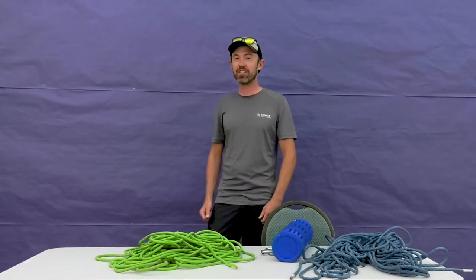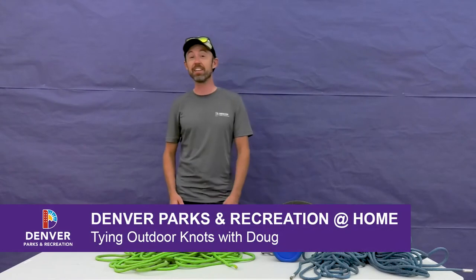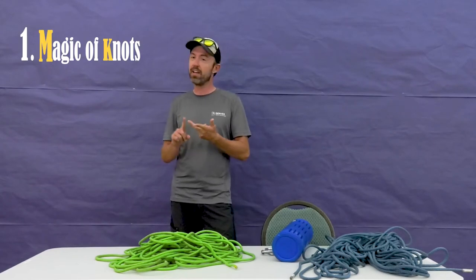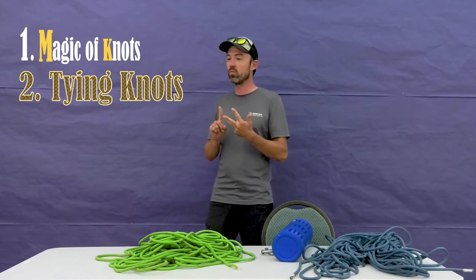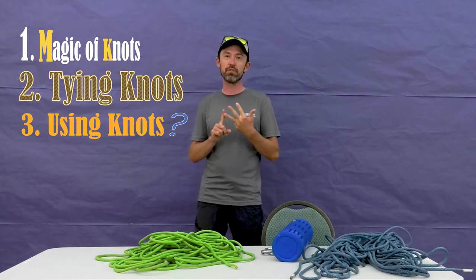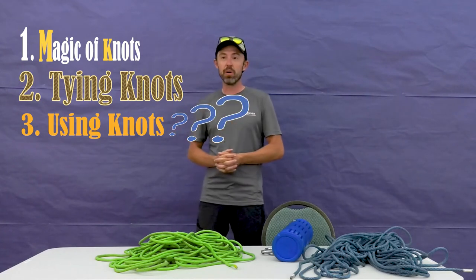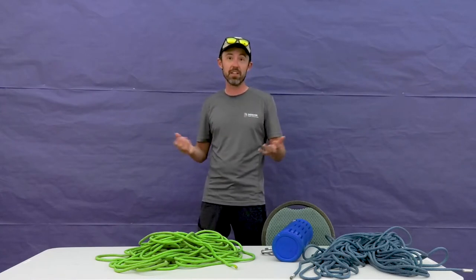Welcome to Denver Parks and Recreation at Home. My name is Doug and this is Outdoor Knots. Today we're going to do three things: we're going to learn about knots, how to tie them, and what these specific knots are useful for. There are all kinds of knots out there in the outdoor world, but we're going to focus on the most useful ones applicable to all different kinds of activities. So without further ado, let's get started.